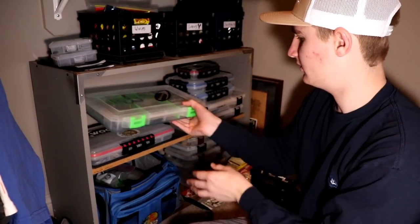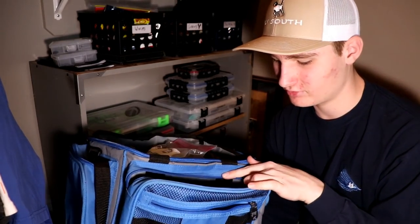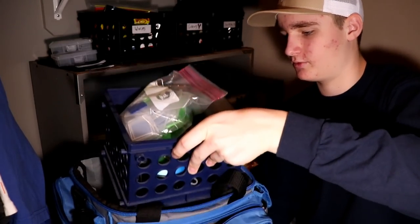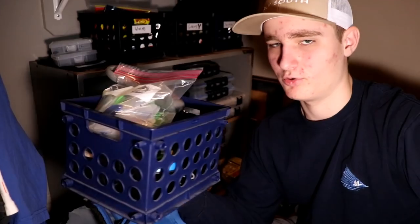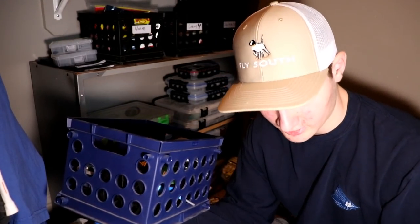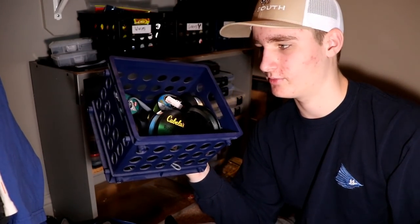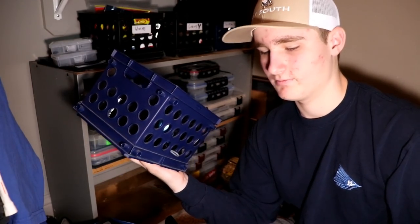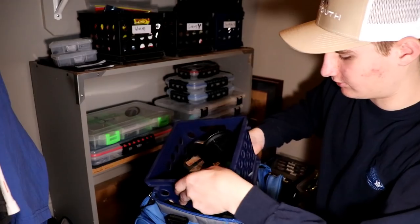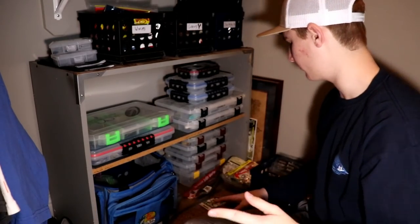Down here is my tackle bag — I don't keep much tackle in it, but it holds one more crate. This crate has extra dividers for my tackle boxes, my Rapala 50-pound scale — which is a really good scale — and a whole bunch of line: fluorocarbon, monofilament, and braid. Keeps it all out of the way.